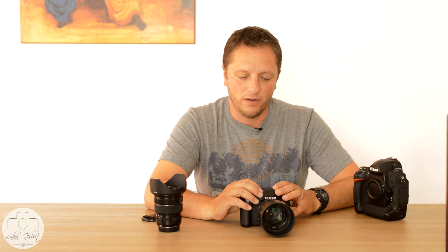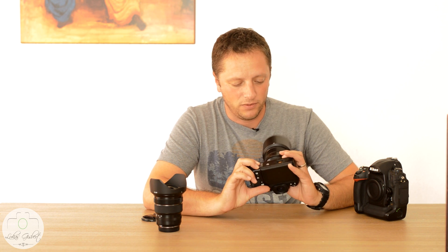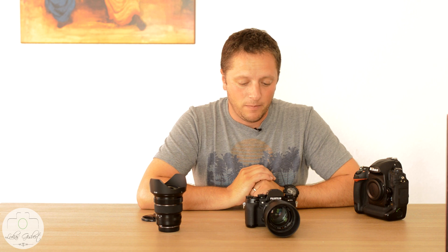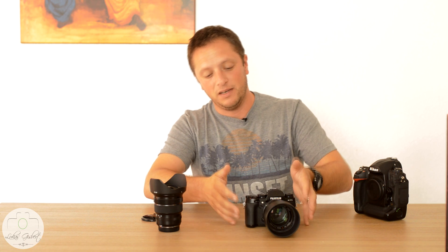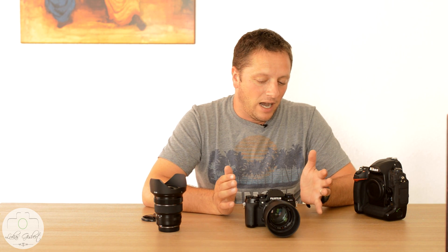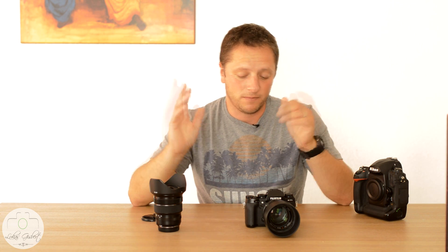It's great for everything I do — portrait, family, weddings. I'm really looking forward to getting more lenses and growing my kit. If I had to choose today between the D3S and the X-T1 with the same lens selection, I would very possibly go towards the Fuji. And for me, having been with Nikon since film — about 15 years — I think Fuji is just really, really great.